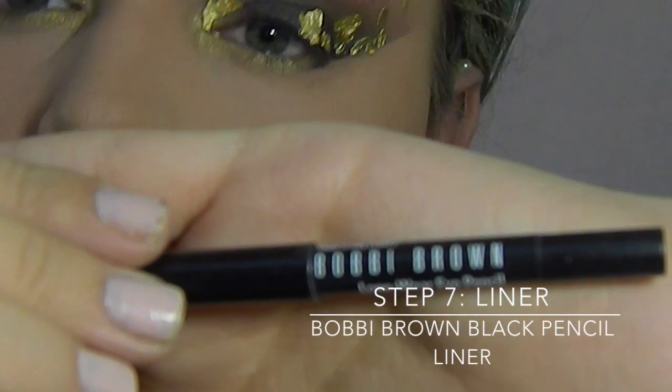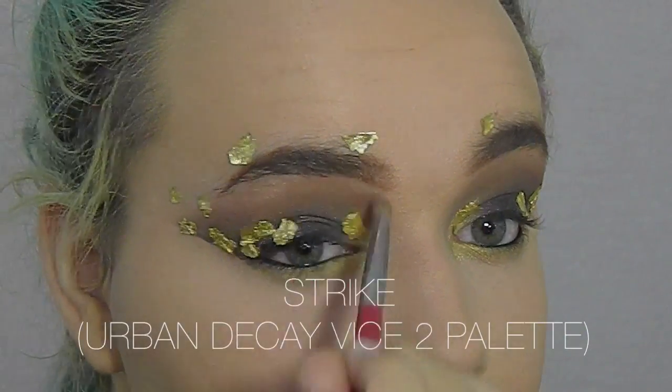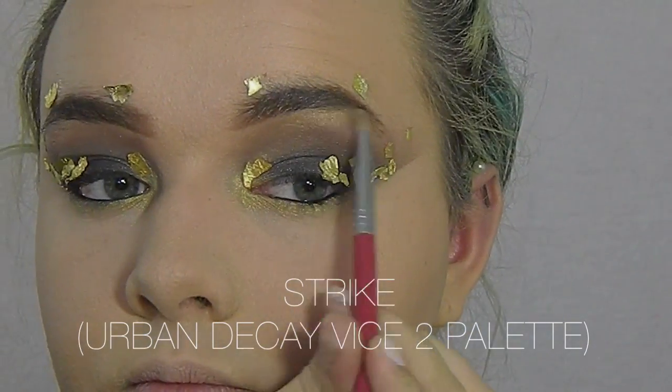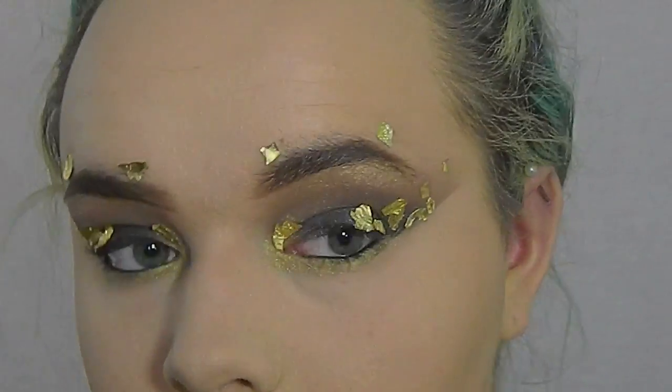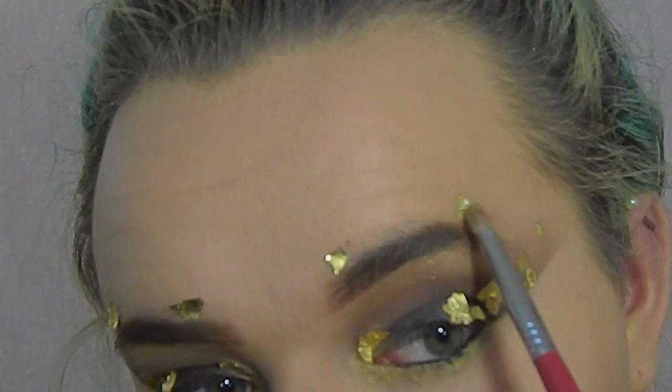Now I'm taking Bobbi Brown Black Liner and I'm just going to line the eyes with this. Now I'm taking Strike from the Urban Decay Vice 2 Palette again, which is the gold shadow, and I'm taking this under the brow bone and also above the brows to blend in with the gold foil.